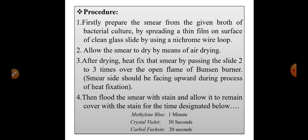Fourth step: flood the smear with the stain and allow it to remain covered with the stain for the designated time. Methylene blue is allowed to act for one minute, crystal violet for thirty seconds, and carbol fuchsin for twenty seconds.